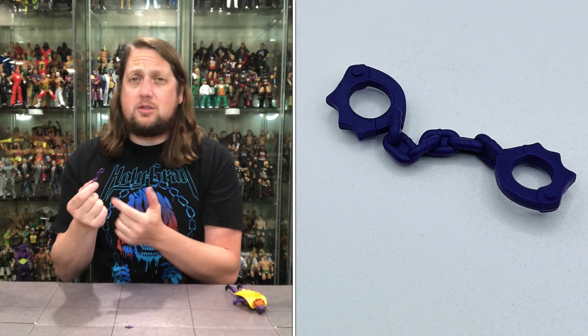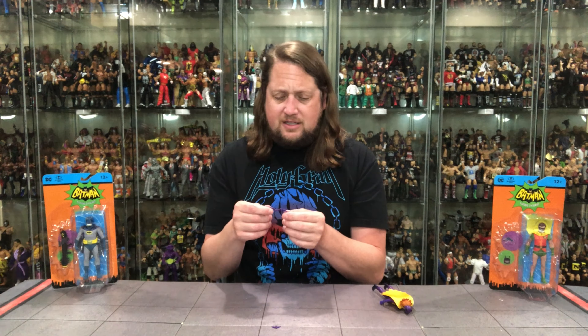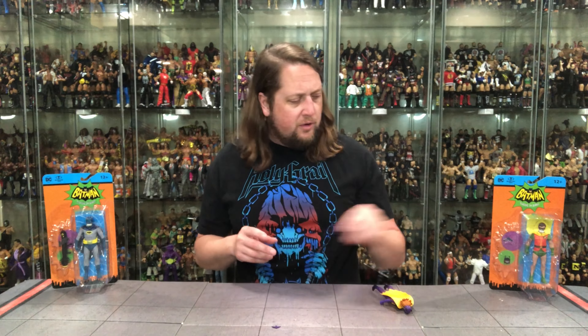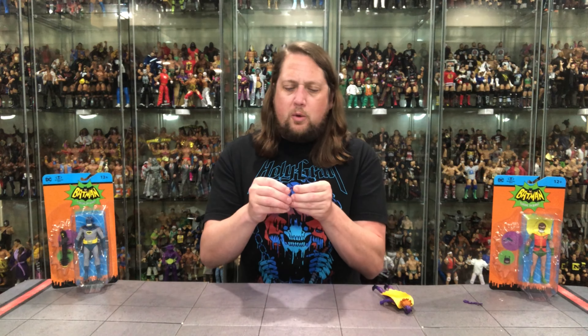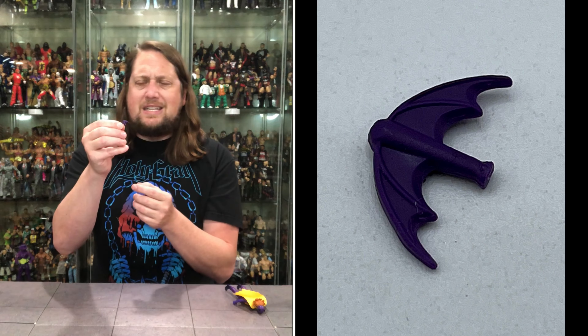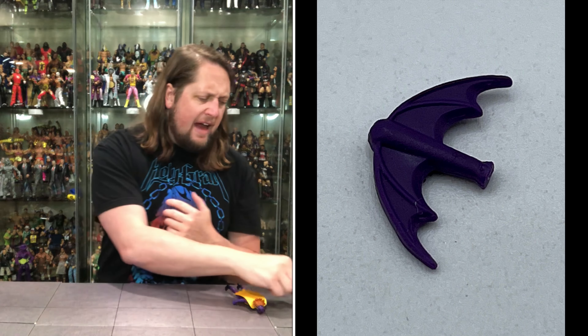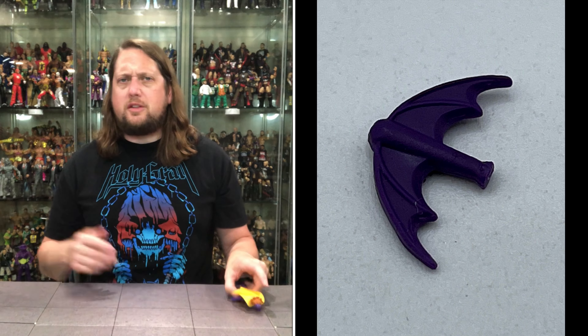I definitely enjoy accessories like this over the POW stickers and that kind of stuff — not a big fan of those in action figures, but that could be personal preference. You also get a little batarang in purple, with some gizmos and gadgets on it. The Batman theme figures do have that as something a bit different, though the real main event is the action figure itself.